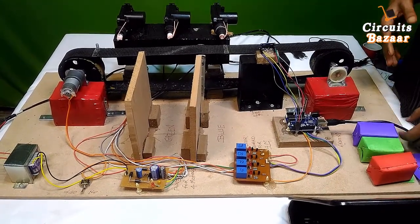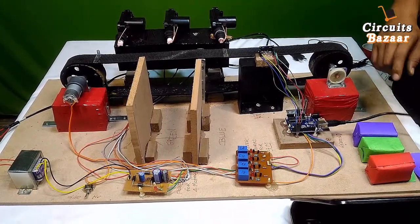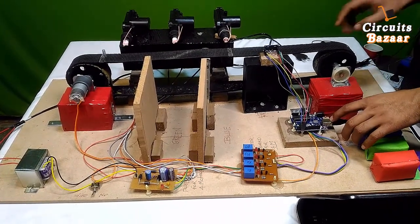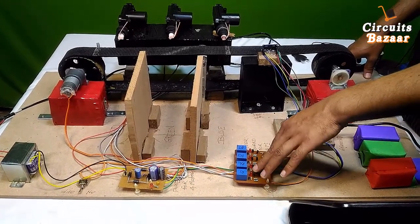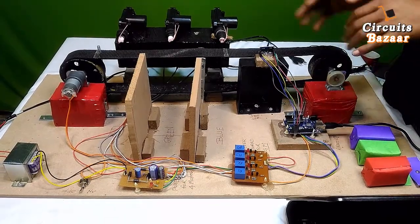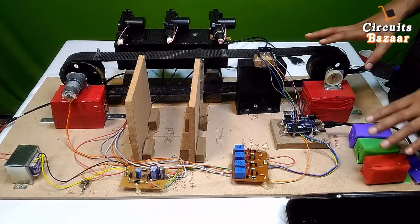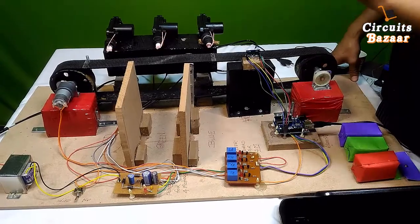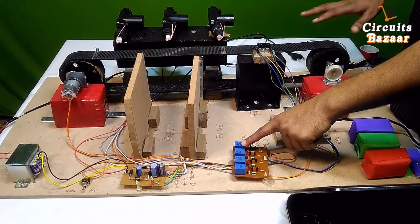We are going to see the live working of the project. One important thing to remember: first apply power supply to the Arduino, then apply power supply to the transformer. If you power the transformer first without the Arduino, all four relays will turn on because relays activate on a 0 signal, causing all actuators and the motor to run simultaneously, overloading the transformer and hanging the whole system. So first power the Arduino, which will then turn on only the motor relay and keep all others off.